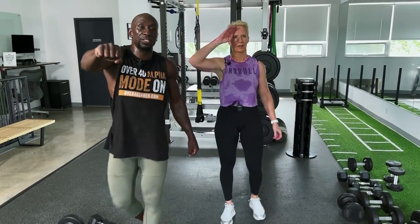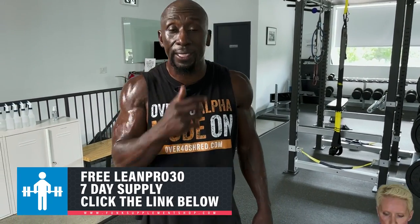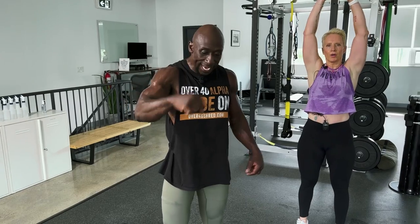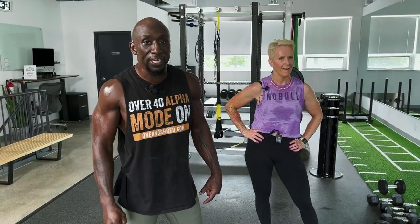Great job everybody! Lower body limitless — amazing workout, very tough. Make sure you grab that Lean Pro — click the link anywhere on here. After a workout like this it's perfect to mix Lean Pro protein and BCAAs with some water to start the recovery process so you can build muscle. You guys are awesome — like, share, and comment below. Make sure you stretch after this workout because if you don't, you're going to be sore, tight, and you could end up injured. I love you guys — I'll see you in the next workout.